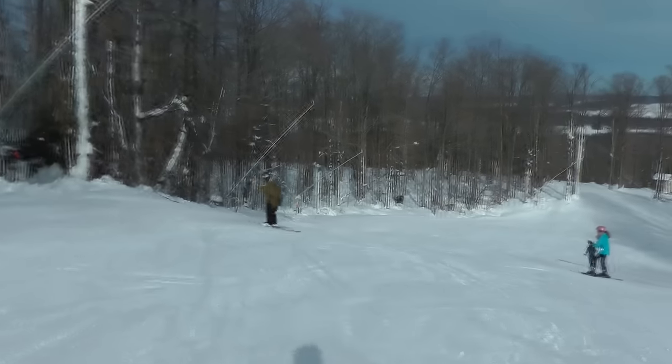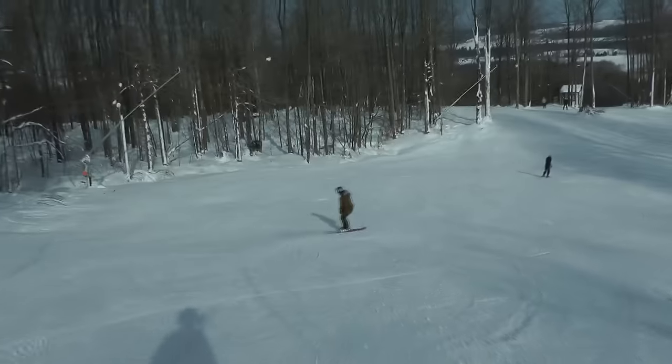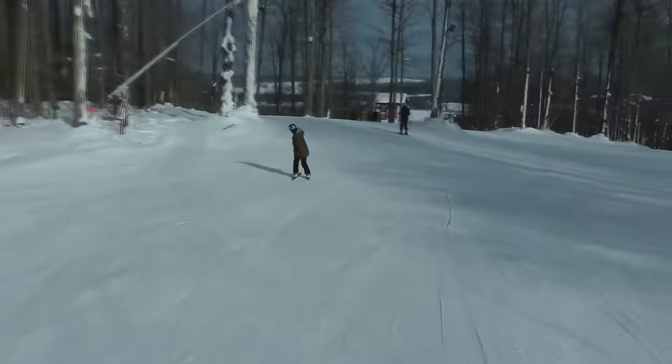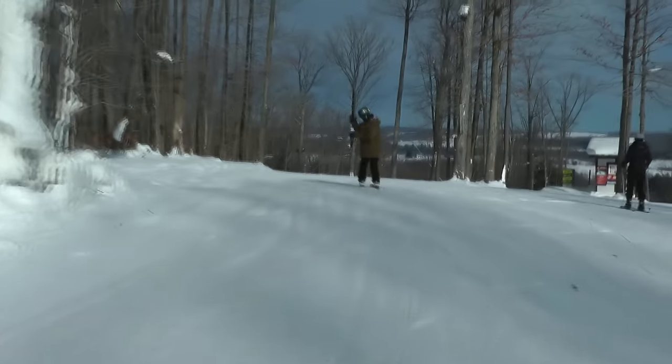Once you figure that out, it's time to take your first carve switch. This is when you're going to start riding looking over your awkward shoulder as well as your strong shoulder, so it's going to feel pretty weird at first. Even to this day I'm not fully comfortable riding switch.